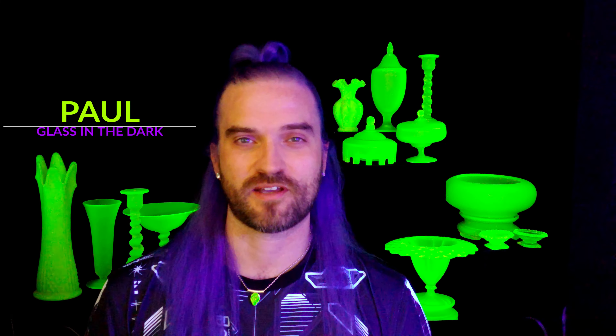A glowing collection of UV reactive glass in your home is a stunning intersection of modern lighting trends and artistic history. My goal is to teach others about these remarkable products. I'll be sharing my passion, my enthusiasm, and my knowledge for glowing glass to help foster the next generation of glass collectors.